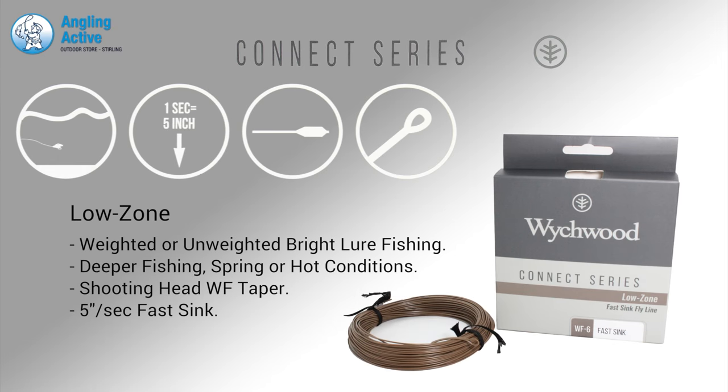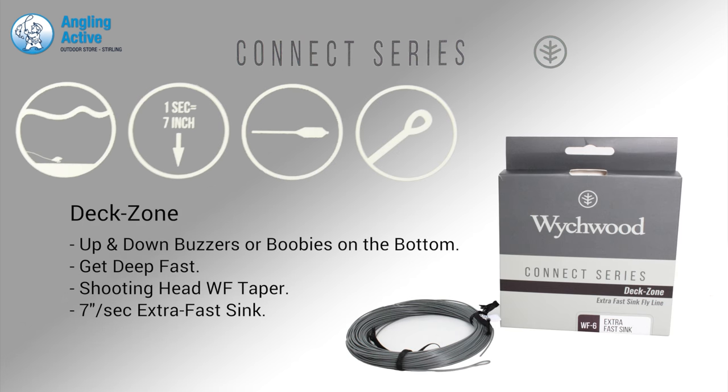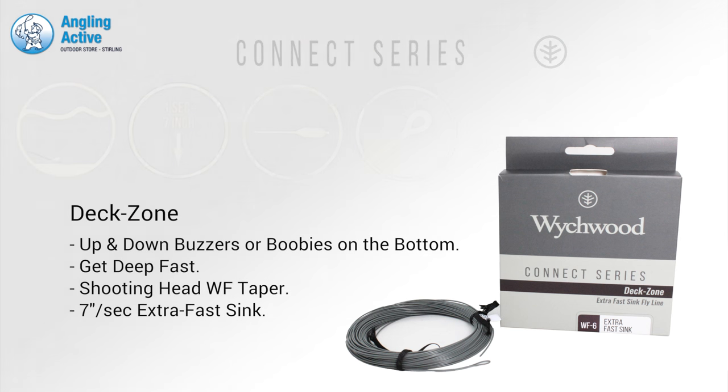Getting Down is the Low Zone, offering options for spring fishing or very hot days when the fish are sulking and deep. And lastly the fastest sinking line, the Deck Zone, is ideal for getting the fly to the bottom fast for up and down buzzer action or boobies.